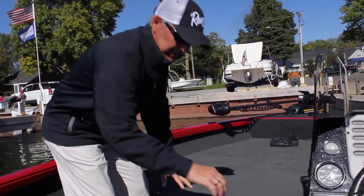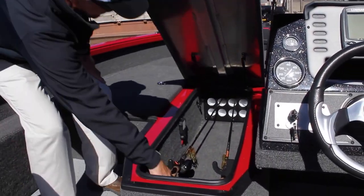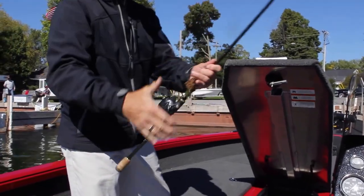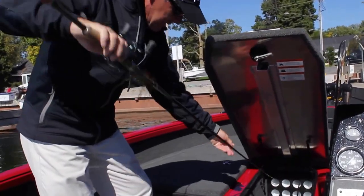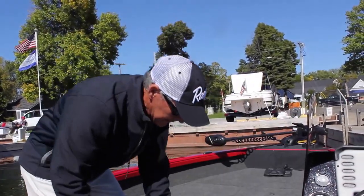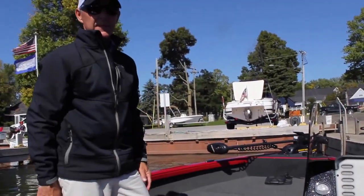Here's a rod locker — it really sets us apart. You can see the lid assist; it picks the lid up by itself. An eight-and-a-half-foot, seven-and-a-half-foot Dobbins rod just easily goes in there no problem, and then you close it — lockable, got the rubber seal around it. It's a great deal.